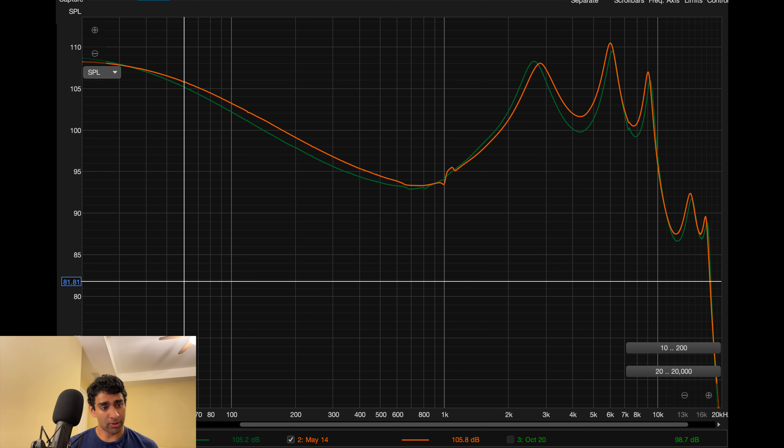Just looking at it, the performance looks pretty bad, especially with this harsh treble peak. But we'll talk a bit more about this. Distortion is low, and the IEM is mostly minimum phase, so those aren't worth talking about.